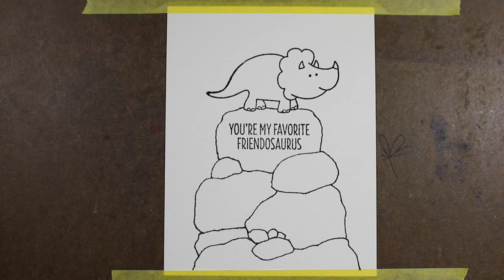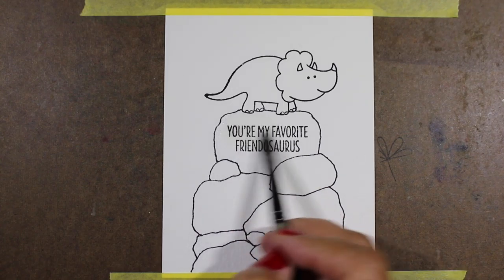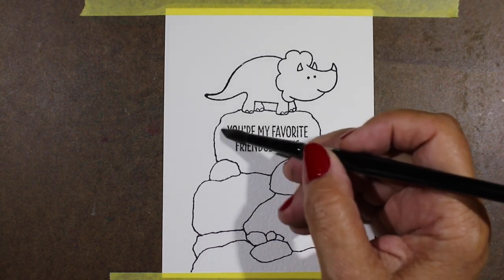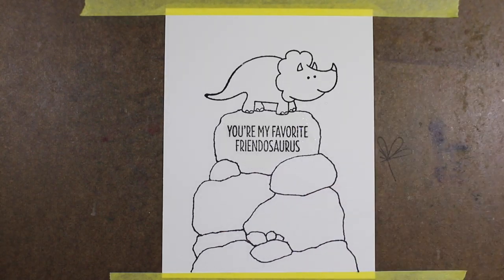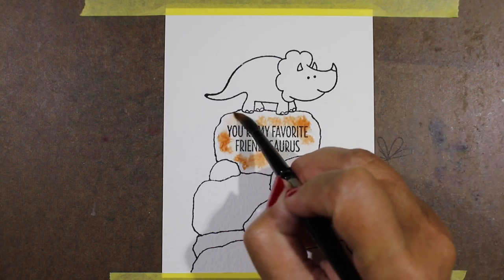I'm using a Sharpie because this is going to be in watercolor. If you wanted to do something like this with your Copics, just use a Copic-friendly pen instead. So I'm going to add some water. I'm going to use a big fat brush — you can use a small brush for this as well — and just drop some color in.